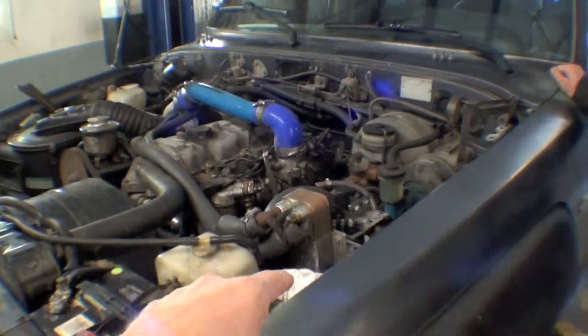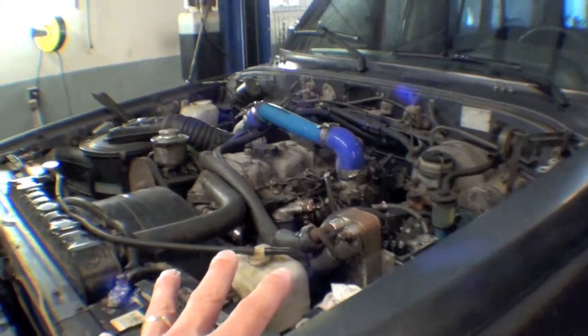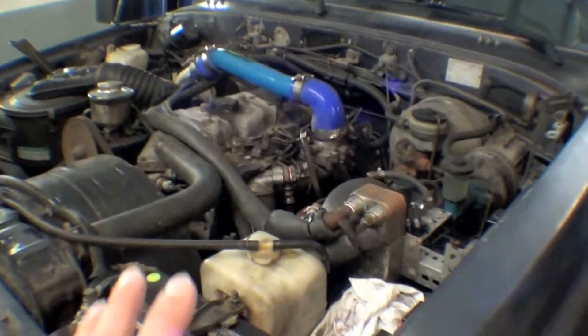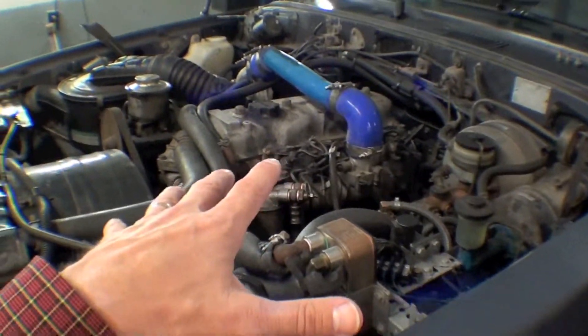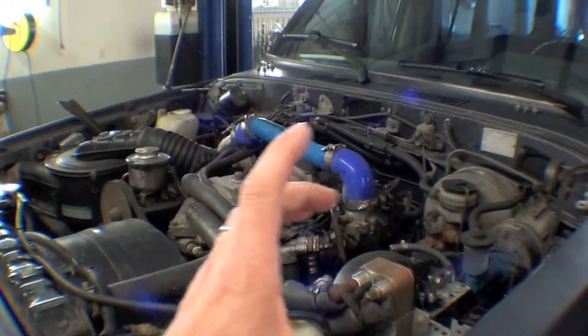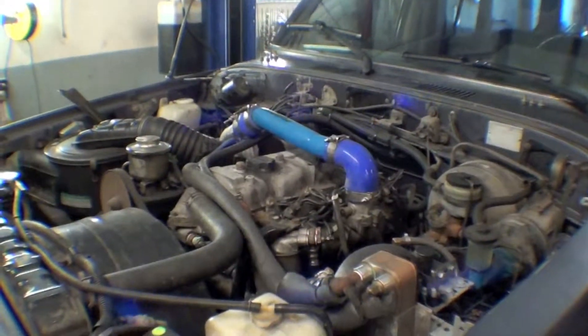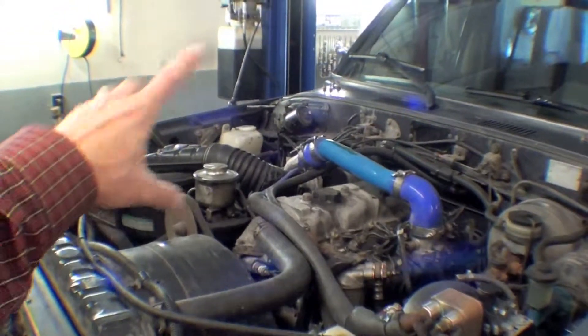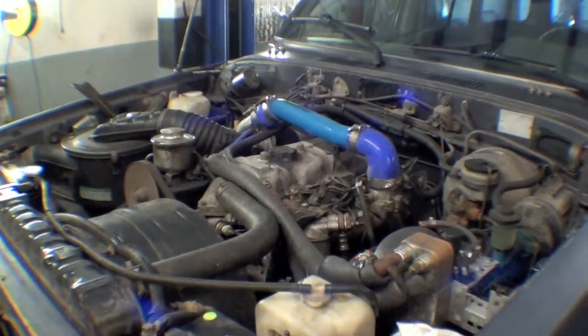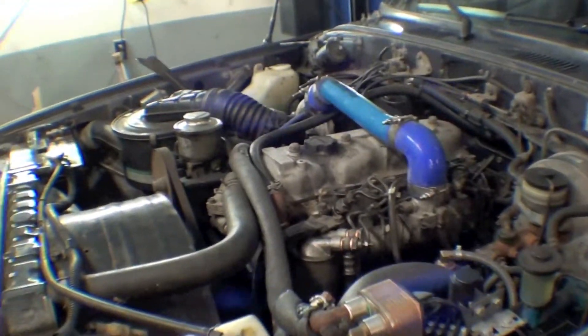We're going to have exhaust gases that we're going to manage and look at. Again, with the diesel, there's a few more things you have to think about. The injector and injector pump is done. Next we'll look at the intercooler, a temperature gauge, a parameter monitor, and also the snorkel and intake to come. This part is done and it runs quite nicely.